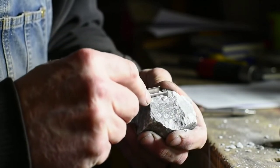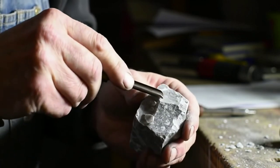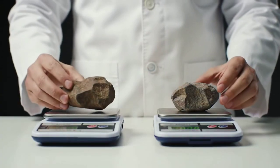Fourth, density check. Martian meteorites are denser than most Earth rocks but lighter than iron meteorites. Compare its weight to a similarly sized earth rock.